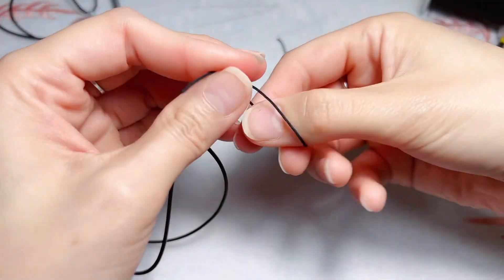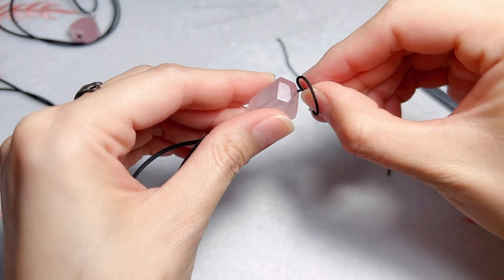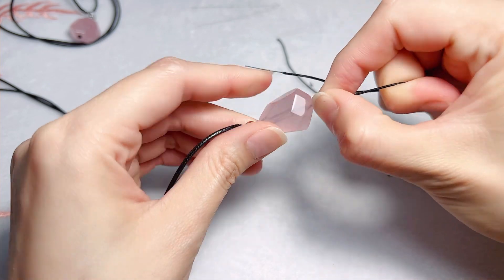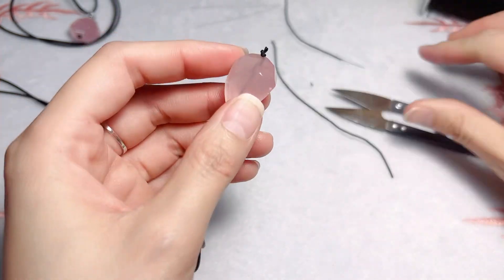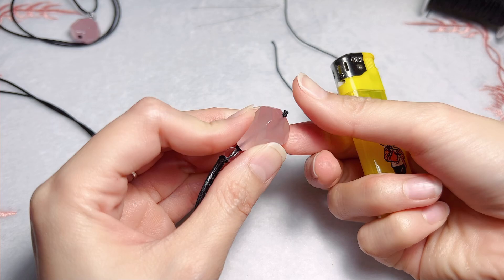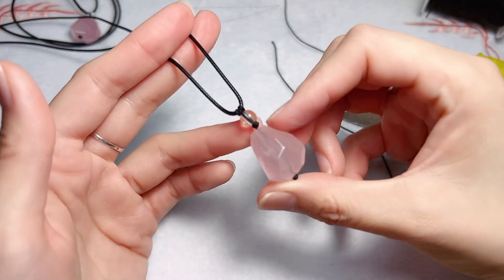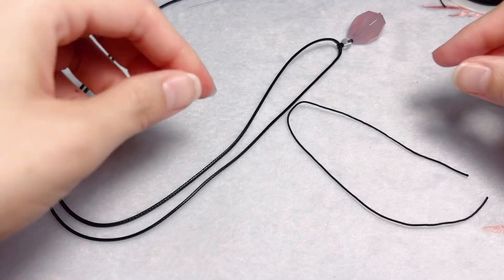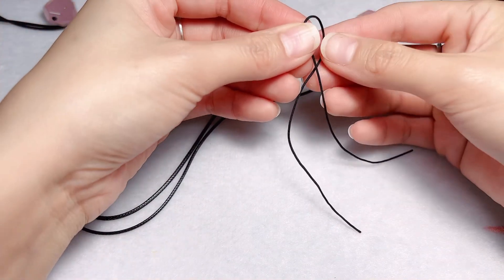And then we tie a knot right here. So the pendant part is done.